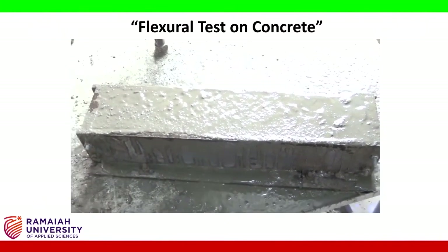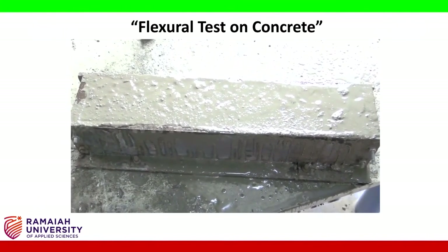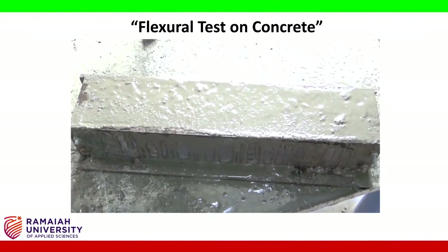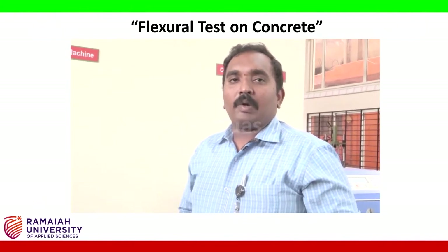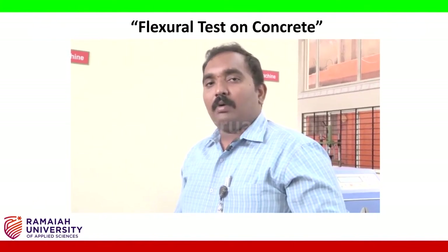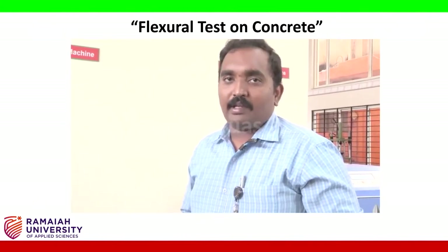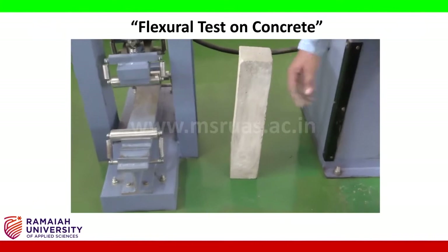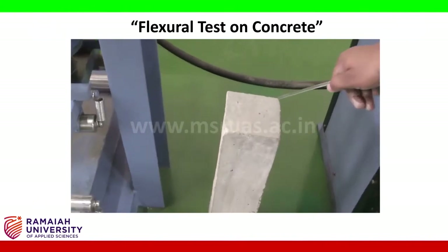This prepared mould is kept as-is for 24 hours, then demoulded. The demoulded sample is kept in a curing tank for 28 days to determine the 28-day flexural strength. After 28 days of curing, the sample — a prism — will have a length of 50 cm, a width of 10 cm, and a depth of 10 cm.